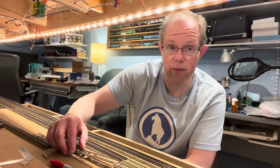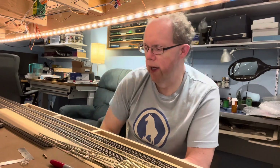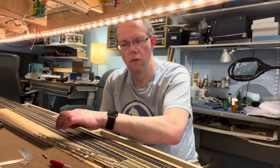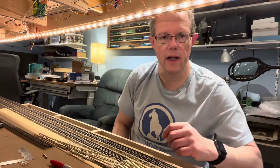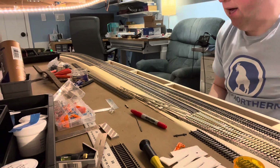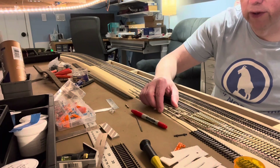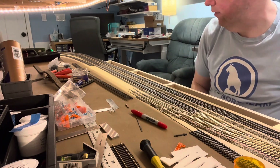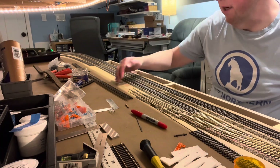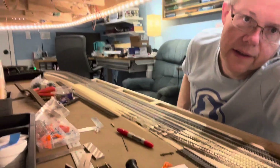I've got a left turnout already built; I could build another one. But it puts the track way out here — I don't think you can see it, but it's like a couple inches out there. That's not going to work out very well. If I do that, I'm going to have to squish this one together so it's a tighter crossover, because this track goes down there to the grain elevator. I don't want it that far out — it'll take up too much room for what I'm going to use for a yard later.